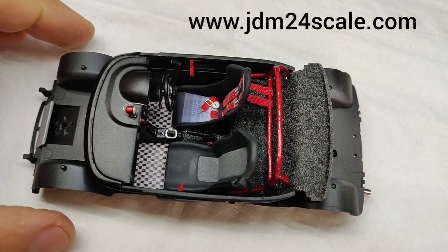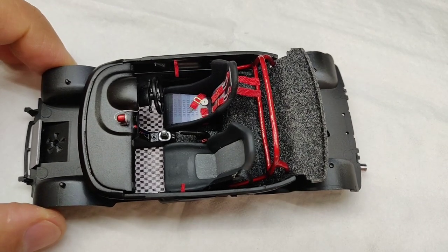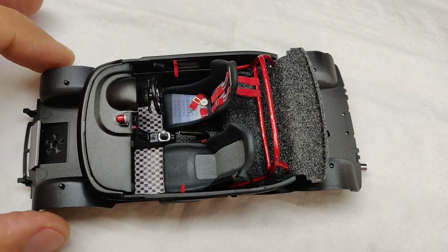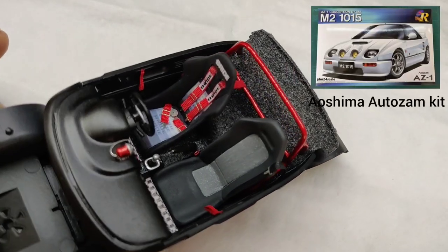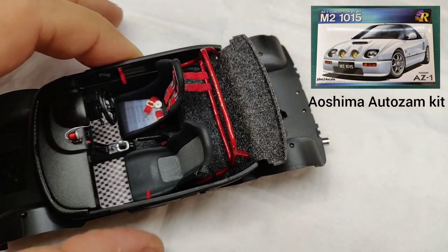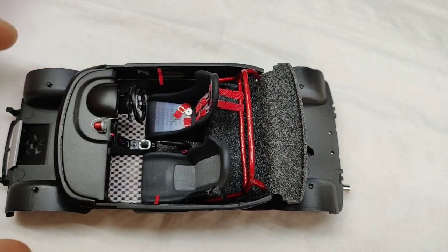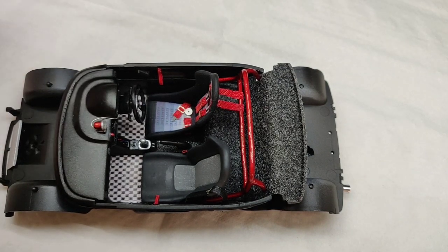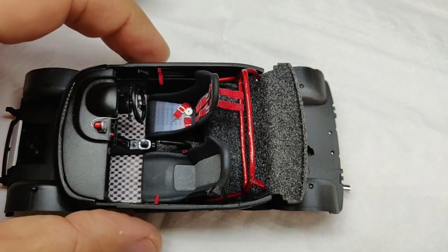Hello everyone, welcome to another video from jdm24scale.com. Today I wanted to show a close-up on the Autozzam interior before joining the interior and chassis to the body, to see all the details and the custom work that has been added to this interior.